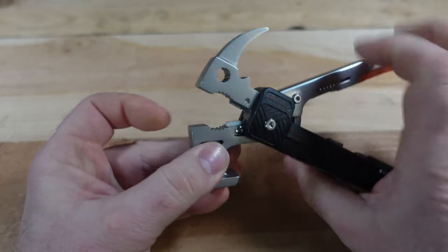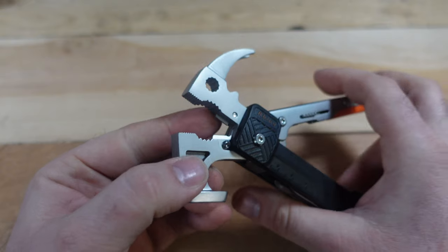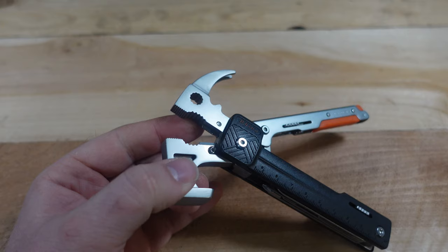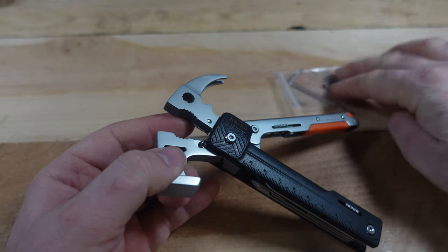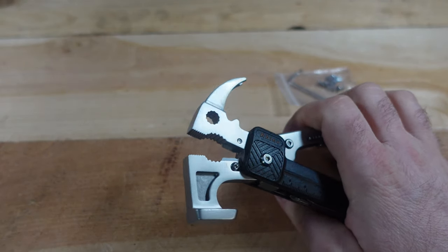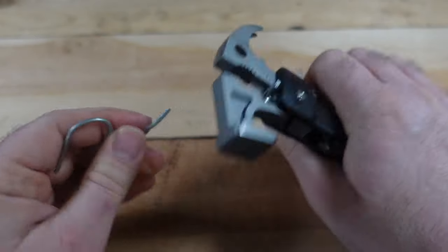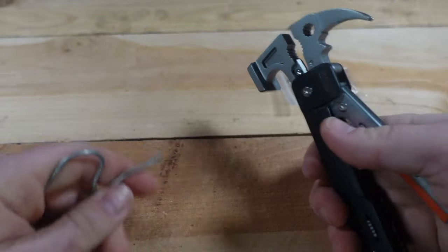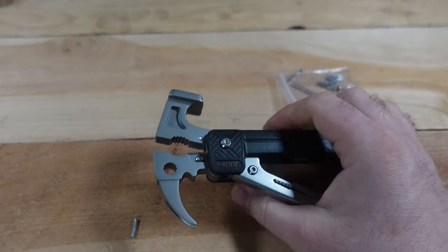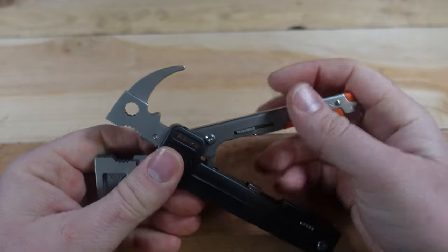Releasing this gives us the spring-loaded pliers, and we have some replaceable cutters as well. It comes with a wrench and an extra set of replaceable cutters — Leatherman, are you listening? It can cut hard coat hanger wire, and it does cut better than some other very expensive tools.